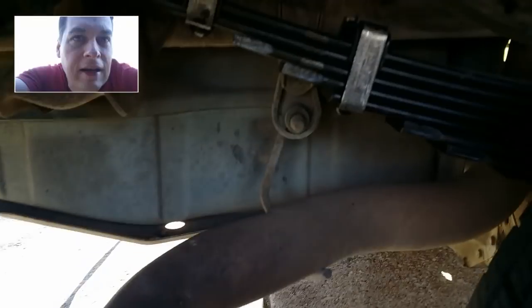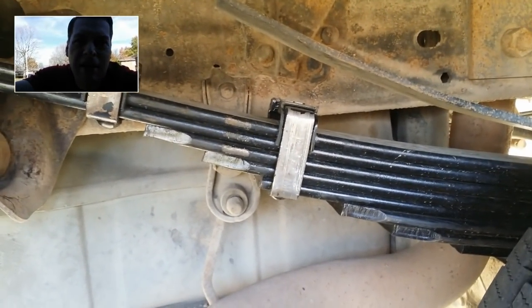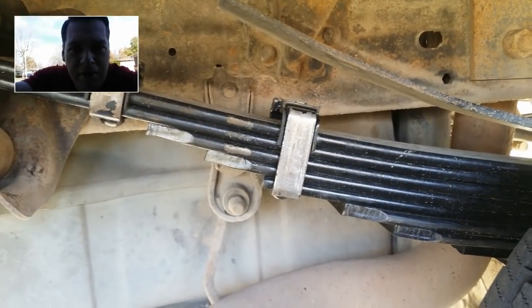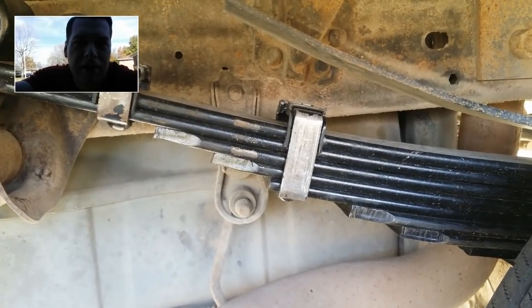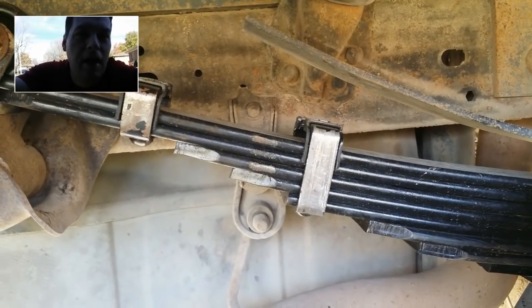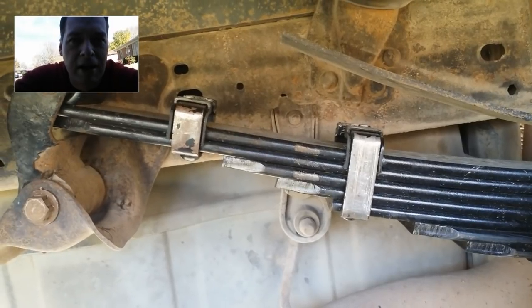I got these springs online. I want to say they were less than $200 apiece — I got a really good deal. I can't even remember the name of the company, but I went online and just looked for the cheapest springs for this specific truck and rating.